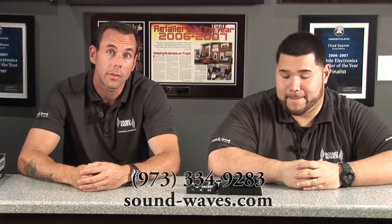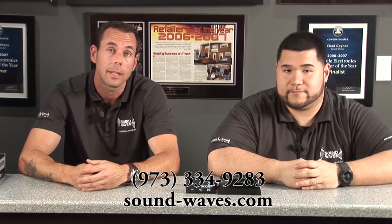Great solution from KICKR. If you want to check it out, come down — we'll show it to you and give you a demo. Or give us a call if you have any questions: 973-334-9283. Or check out our website at sound-waves.com. Thanks.